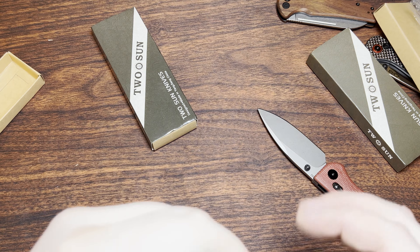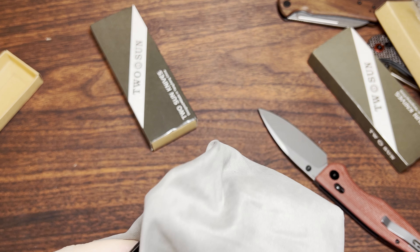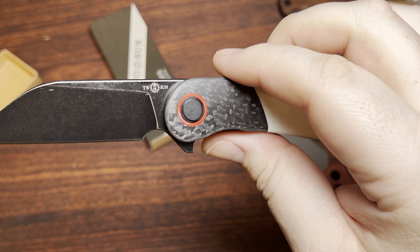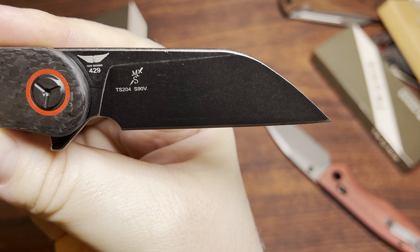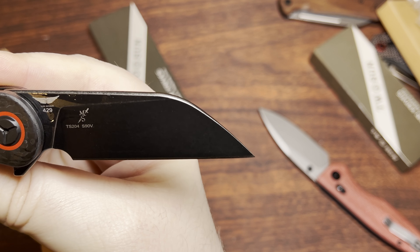I'd wanted this one for a while, but for whatever reason it's always expensive. I finally got it for under a hundred bucks, which is better than I've been seeing them. This is a Tepe Design — Matt Sysmansky.